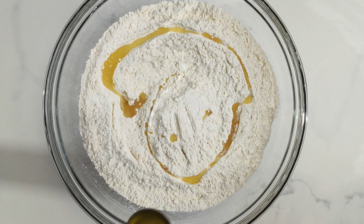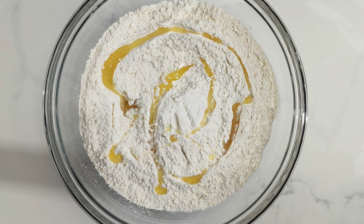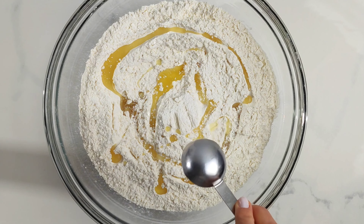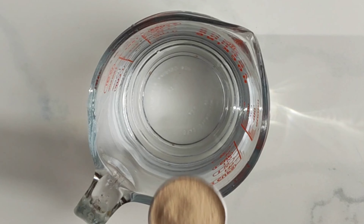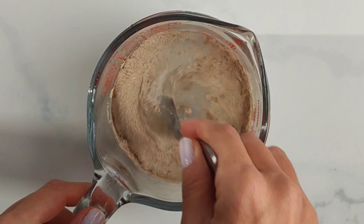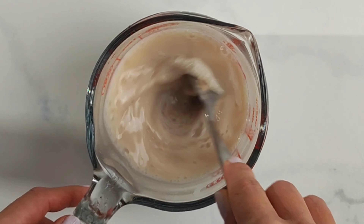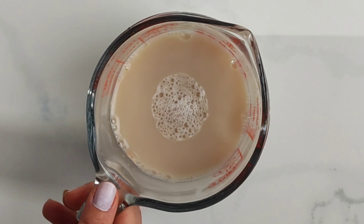Now add some vegetable oil. You can use either corn oil, sunflower oil, or even canola oil. And now dissolve the instant dry yeast into some lukewarm water. This helps to activate the yeast much quicker.